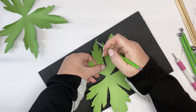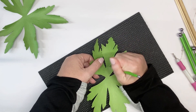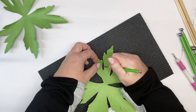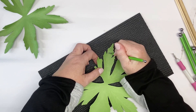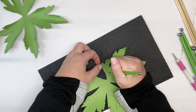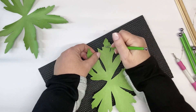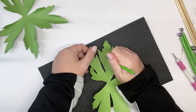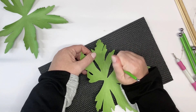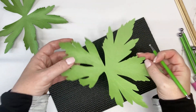Emboss the lines again — same lines — just to give it a little bit more definition. You can see it also lifts them up and shapes them.